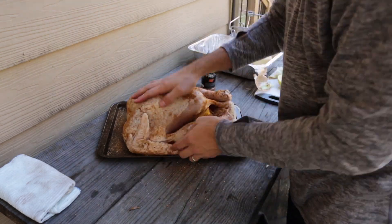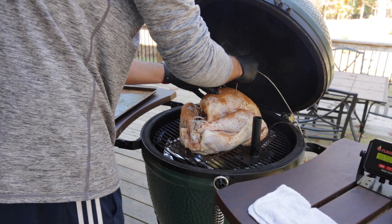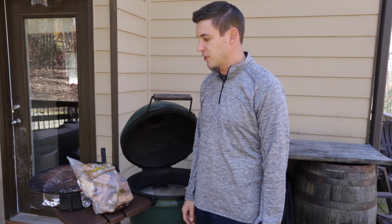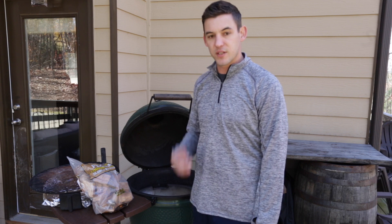Typically on turkey smokes you want to do about 325°F and it takes about two and a half to three hours. Anything lower than that — I've done it at around 225-250°F — and the skin gets kind of rubbery. So bringing that temp up a little bit gets the skin really nice and crispy. Right now I'm just waiting on that to cool down, then we'll get the egg firing up, rolling up to 325, and see how this thing goes.